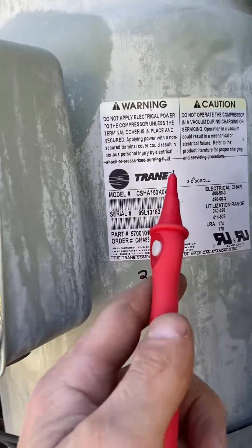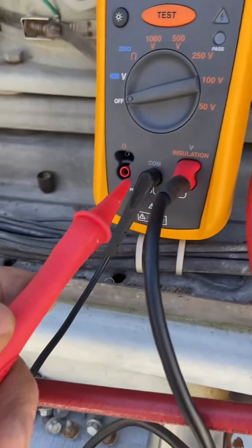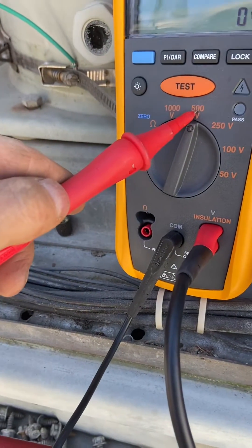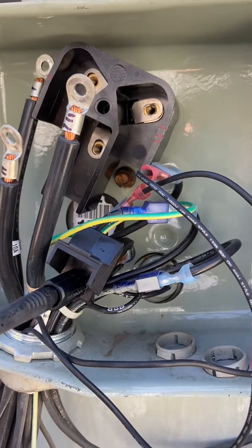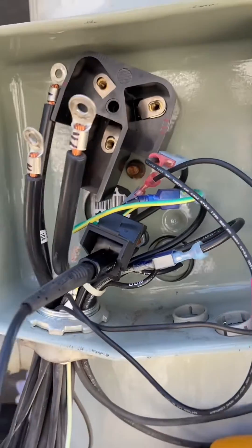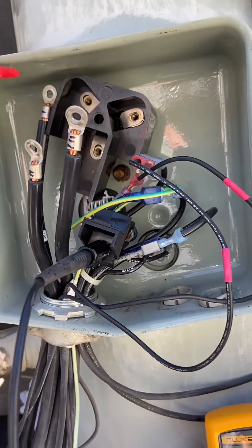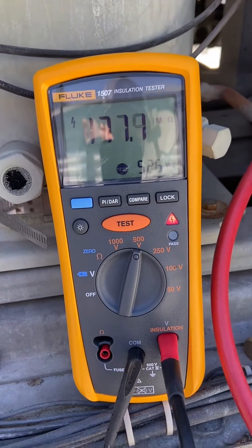I'm going to show you how to meg-test this three-phase compressor. It's in the train and telepack — it's easier just to voice over since those units run so loud. Got my Fluke. This compressor is 460 volts, so you put the meter up to 500 volts when you're testing. You can do 1000V, but based on the motor voltage you want to test at the range it's running at. This meter has the test button on the actual probe; if you don't have a Fluke it'll just be right on the face.